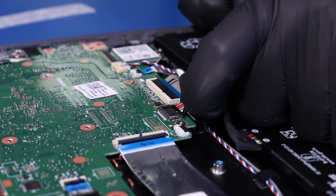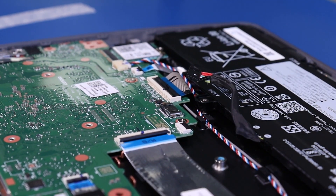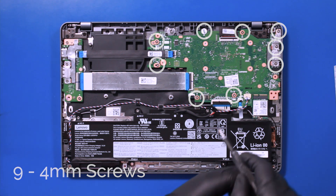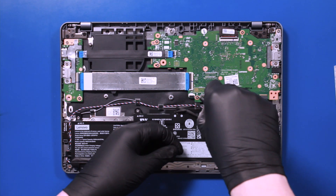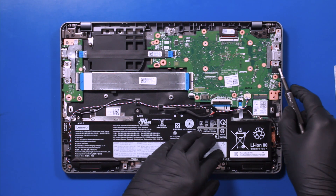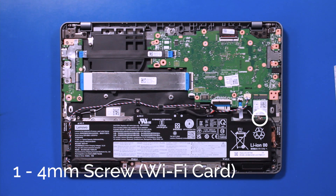Unplug the battery from the motherboard. Remove 9 4mm screws from the motherboard. Remove the metal bracket, and remove the one 4mm screw from the wifi card.